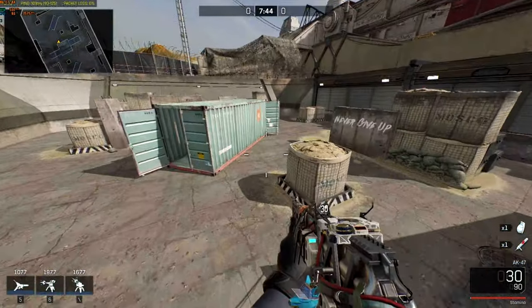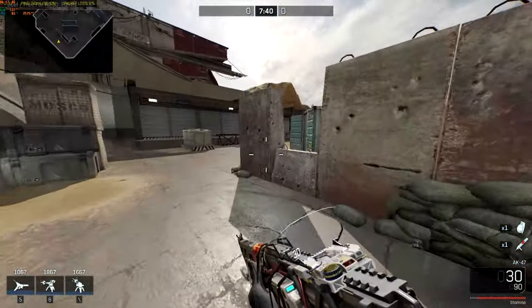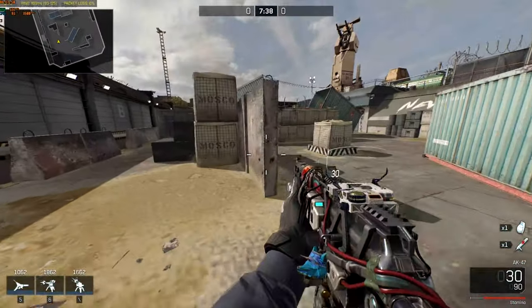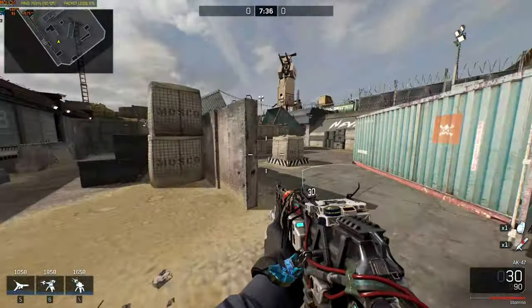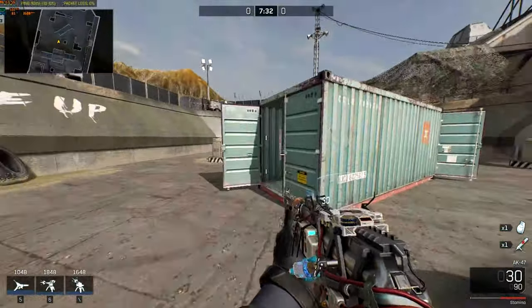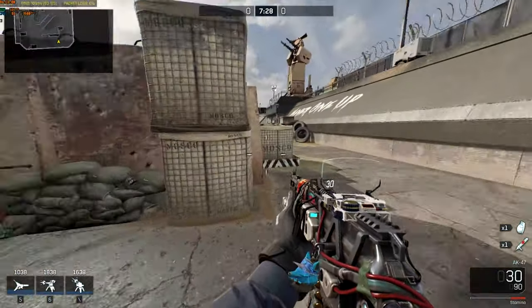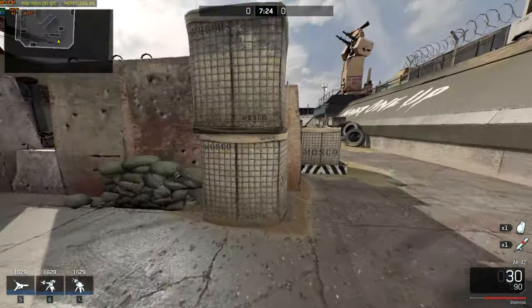First we need to sprint. Now I'm sprinting, and jumping — but I jump without stopping sprinting. I sprint and when I touch the floor, I keep sprinting. Okay, that's the trick.